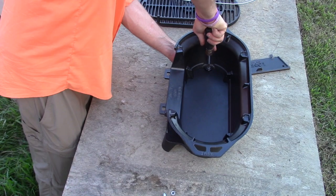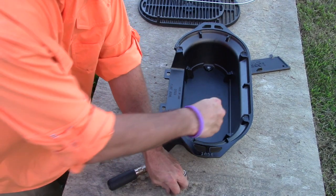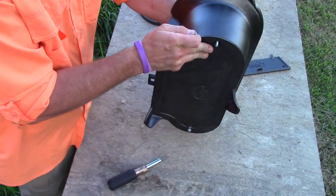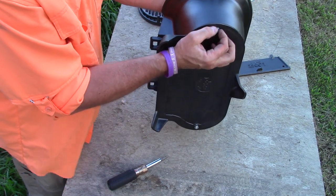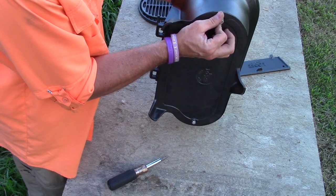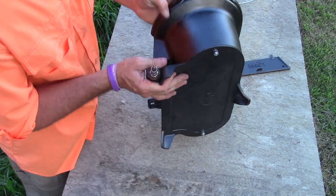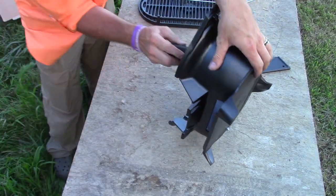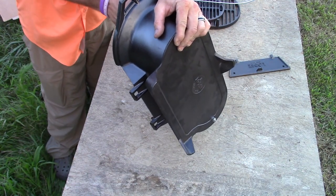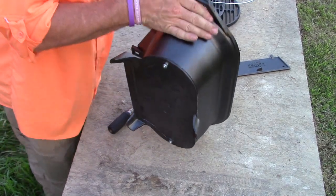In the directions it says do not over tighten. The same process applies on the other side. Just hold the screw tight with your fingers and tighten it down, and that's all there is to it.